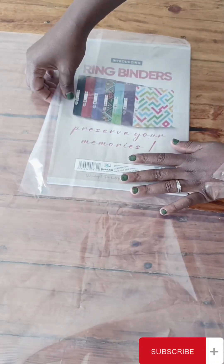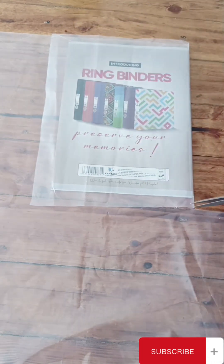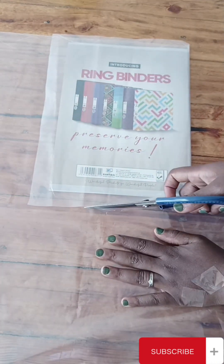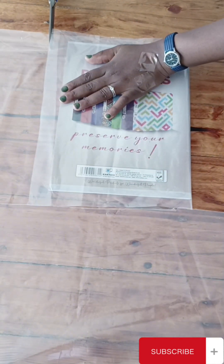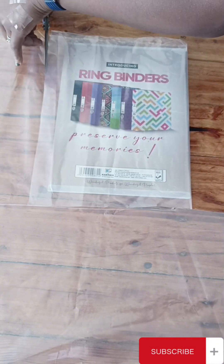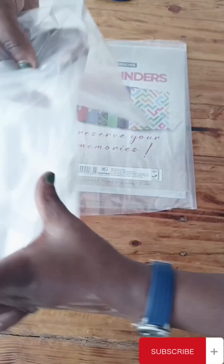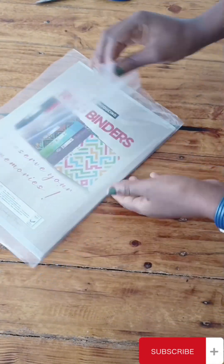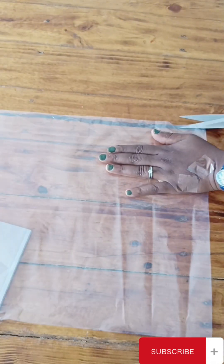So I'm going to make sure that the polythene paper can cover my exercise book fitly. Make sure that you are keen when you are cutting the polythene paper. Put the rest of the polythene paper aside so that you can use it later.